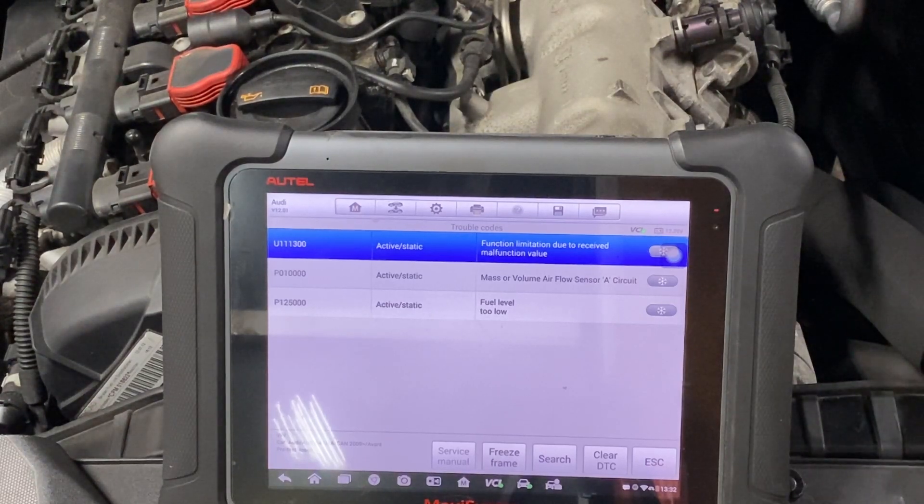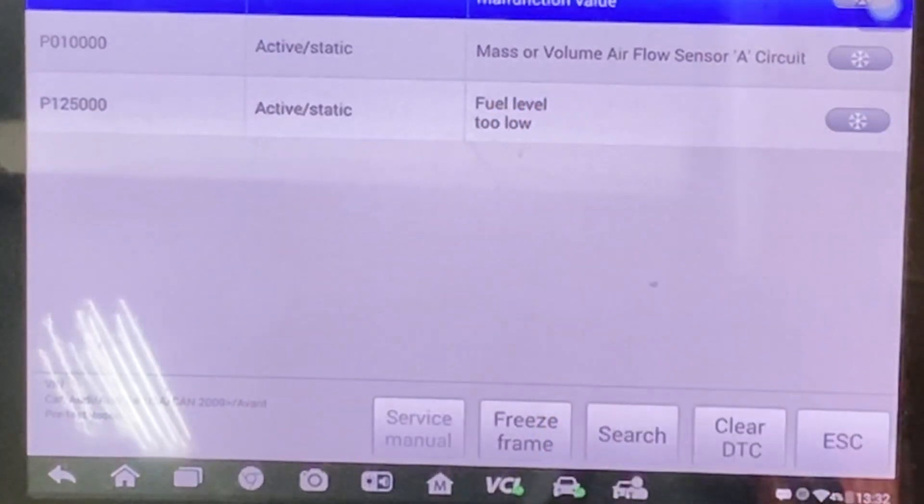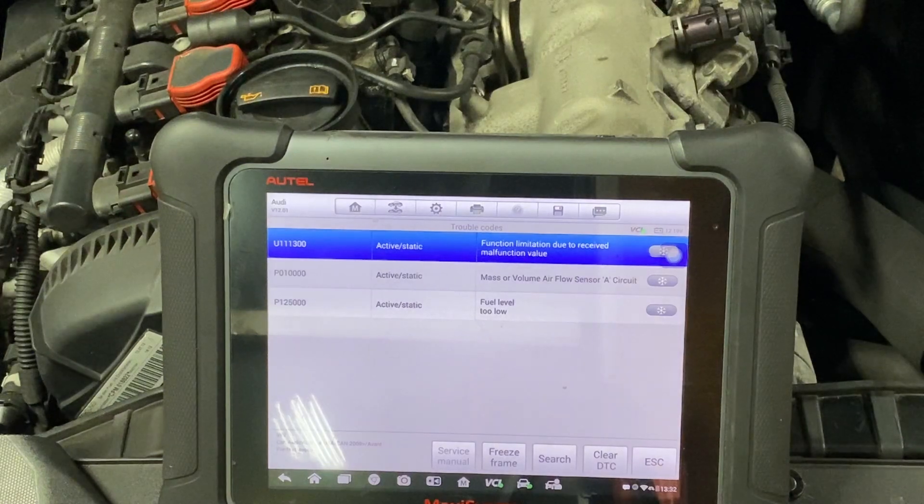I'm back here with this Audi A4. It's a 2013 with the 2.0T. We just got done with the water pump on it. The check engine light is on — this was another complaint. Hooked up a scanner and we have a mass airflow volume circuit A code. Plus it's low on fuel — it definitely is low on fuel.